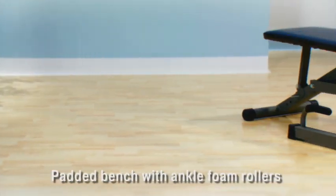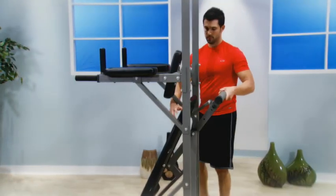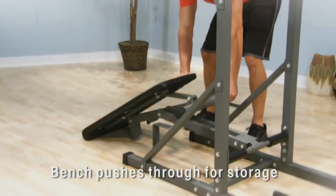The bench has thick padding, box-stitched upholstery, and ankle foam rollers. For storage and to use the pull-up station side of the Power Tower, push the bench through to the other side.